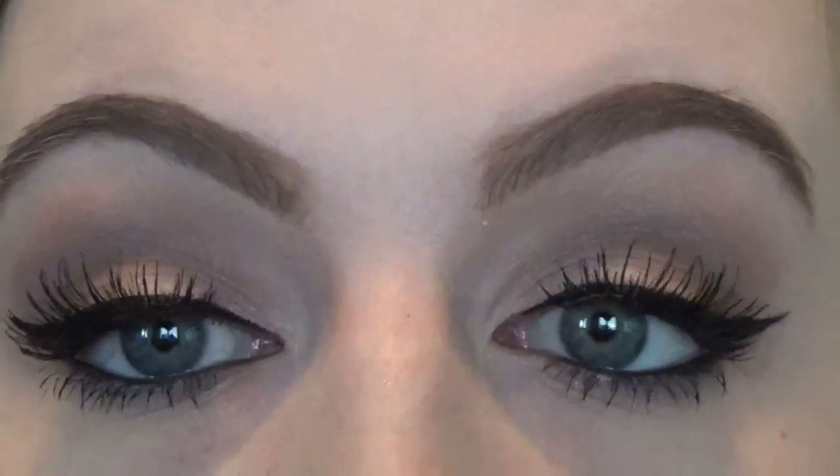I'm going to take that same eyeliner I used to tightline and blend the waterline down here. Then I'm going to take my Too Faced lipstick in 'Nude Beach,' which is my favorite at the moment — I've used it in a couple of my videos — and put that all over my lips. On top of that, I'm going in with the Smashbox lip gloss in 'Coraline.'